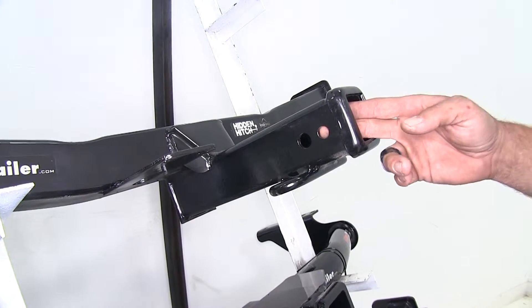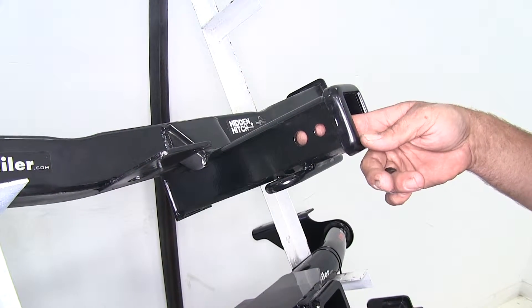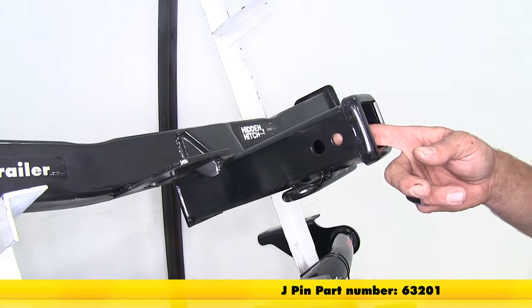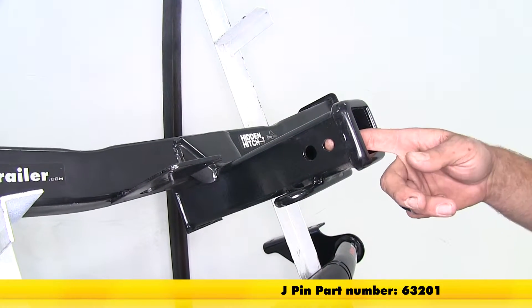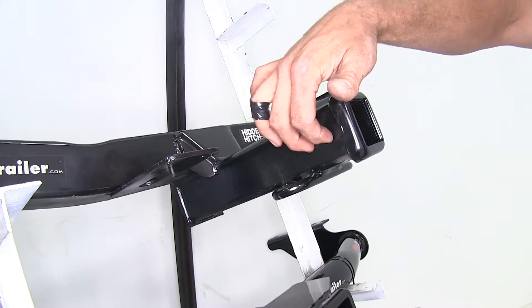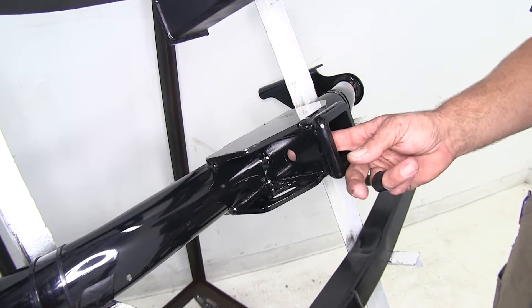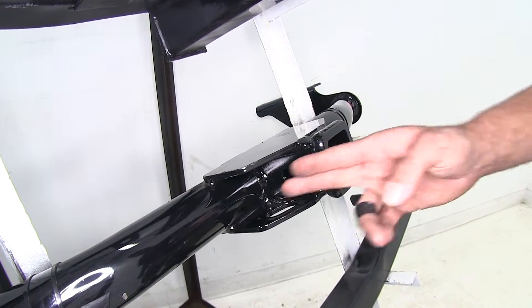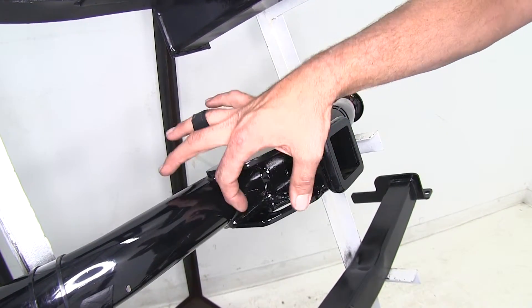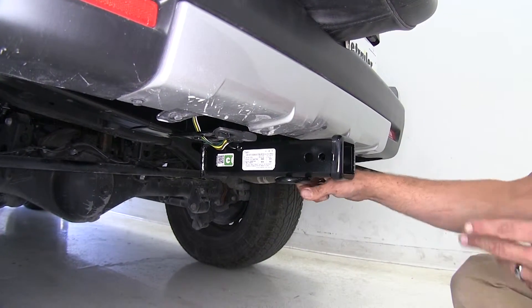Our Hidden Hitch has a dual pin setup, just like the Draw-Tite. The bigger pin in the back is for our 5/8 or class 3 accessories, whether it's anti-rattle devices, hitch pins, bolts, things like that. The one in the front is for use with the J-pin stabilization system — part number 63201 — and you can use that in conjunction with the anti-rattle bolt that comes with it to get everything nice and secure. On our Curt, we're going to have just a single 5/8 pinhole. It works great with most accessories, though access is a little limited on either side, so keep that in mind if you're using any really big hitch pin locks.